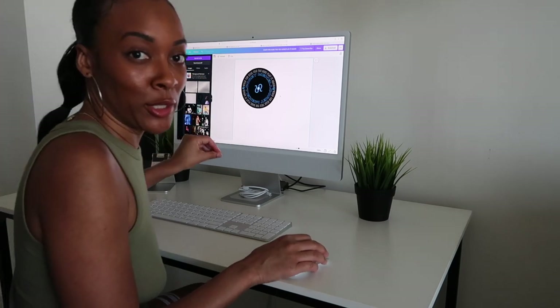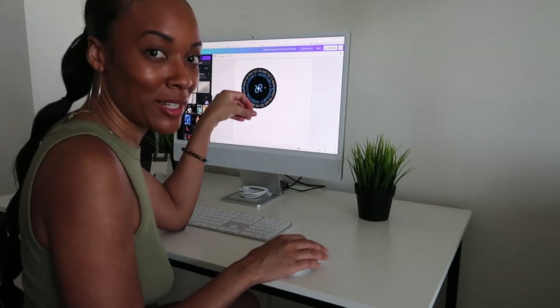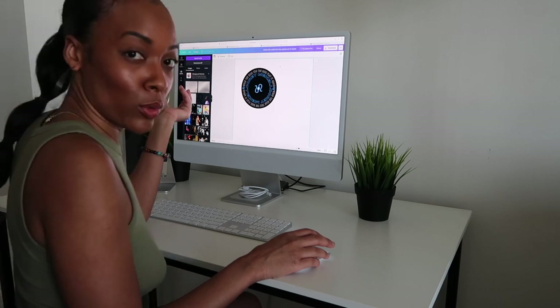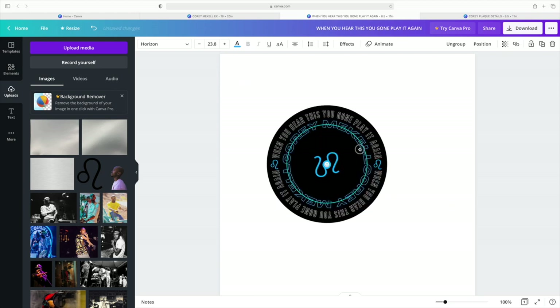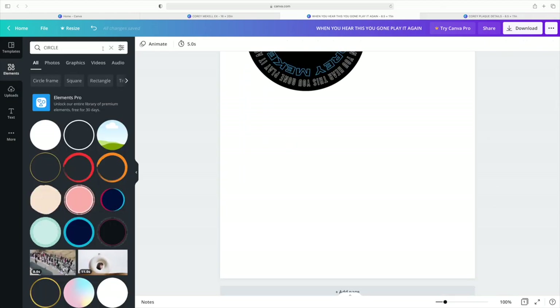After playing around with it and finessing it, I went ahead and added his zodiac symbol — since it's for his birthday and he's a Leo — by downloading a PNG from Google, inserting it into my uploads, and bringing it into the project. Now I have a complete record label for his plaque.